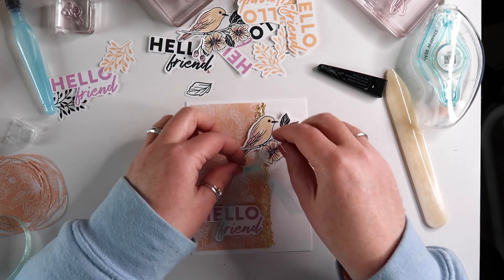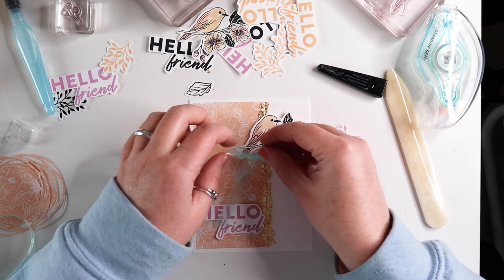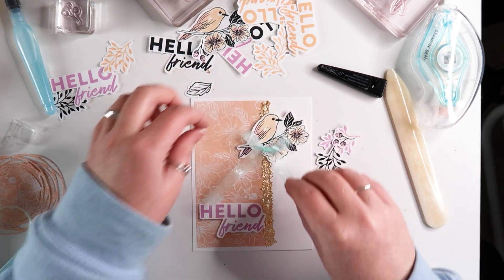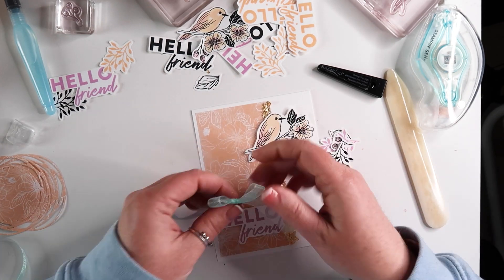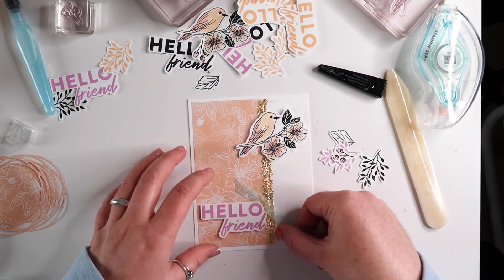I knew I wanted to incorporate the ribbon but I was having a really hard time figuring out where to put it. So in the end I decided to not put any ribbon on and just go with the accents I had cut out previously.